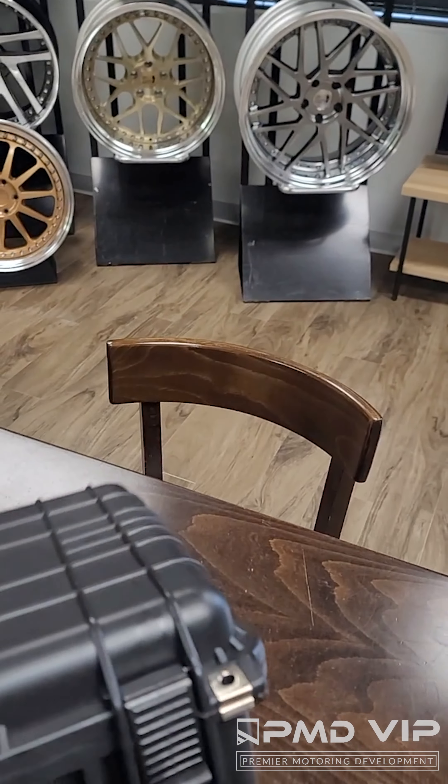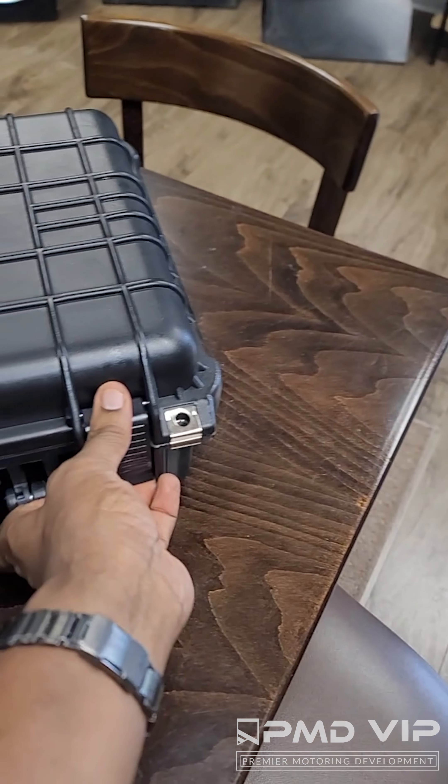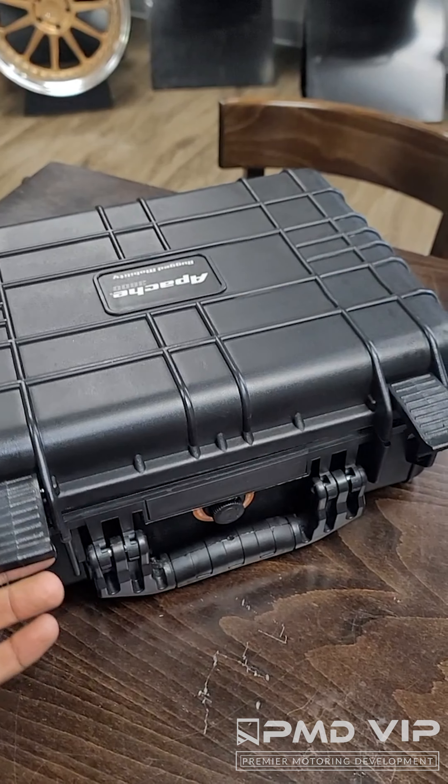Check this out. Some of you may be looking for the parts that you need when it comes to rebuilding your wheels. Well, let me tell you something. Here at PMD VIP, I pride myself on making sure you have everything you need.